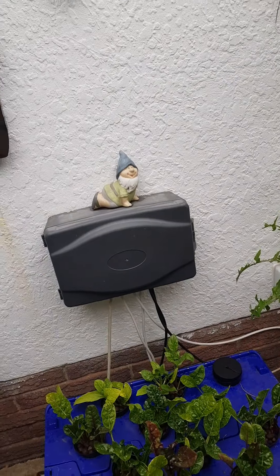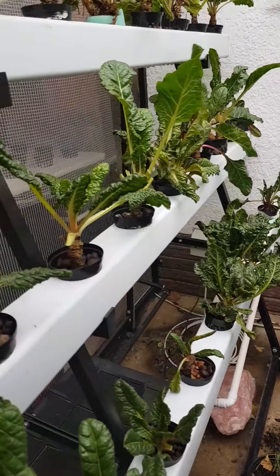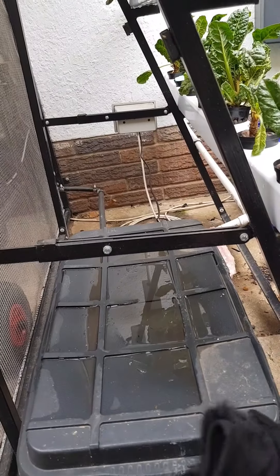And as you guys can see, it's all running from the reservoir. If I go here and open it.